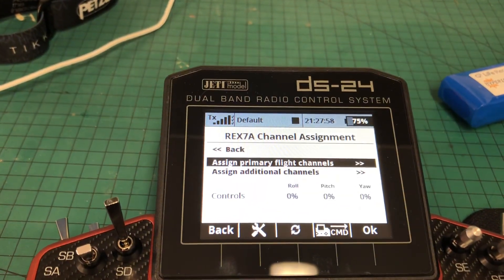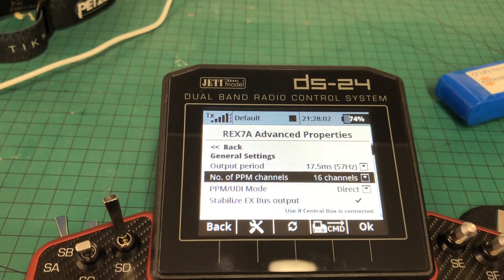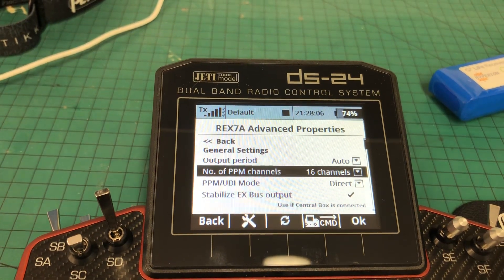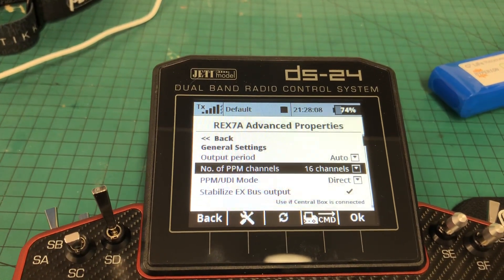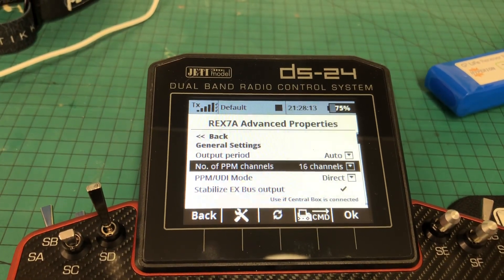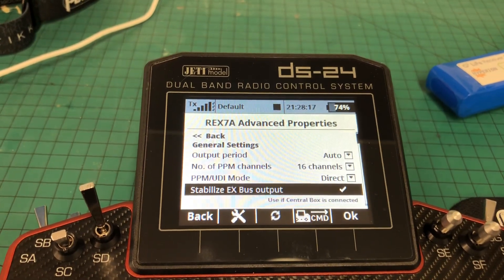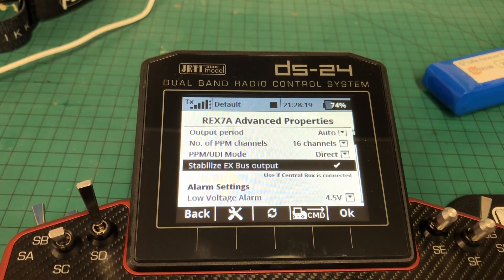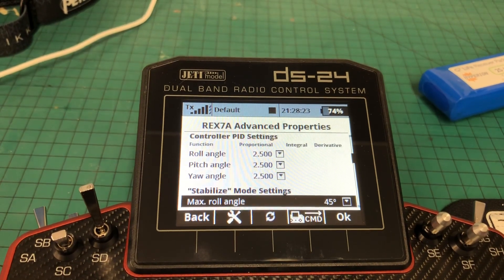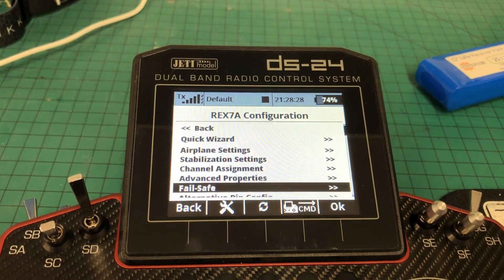And then channel assignments — just check those are set up correctly. In Fans Properties, we want to change output period to auto, because that's going to be done through the central box. Make sure your number of PPM channels is set to the max, or whatever you're looking to control — in this case I've gone for the full 16. You want to make sure your Stabilized EX bus is ticked, because that is what's being sent out to the central box. Failsafe — make sure that's disabled, because it's done by the central box.